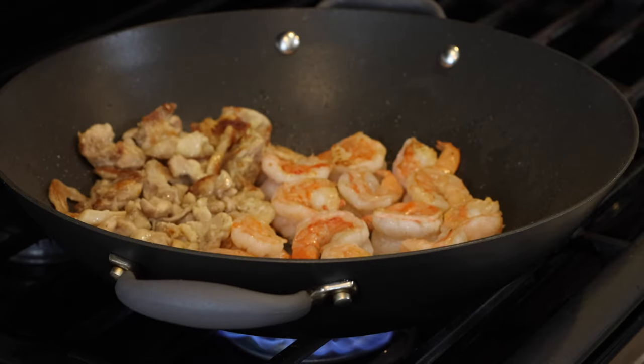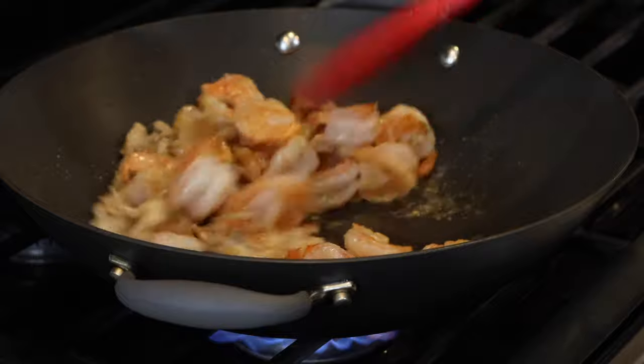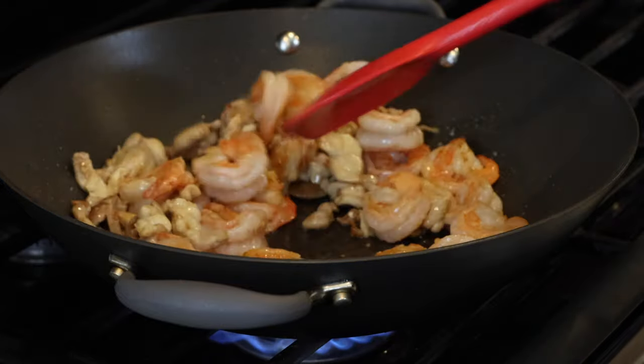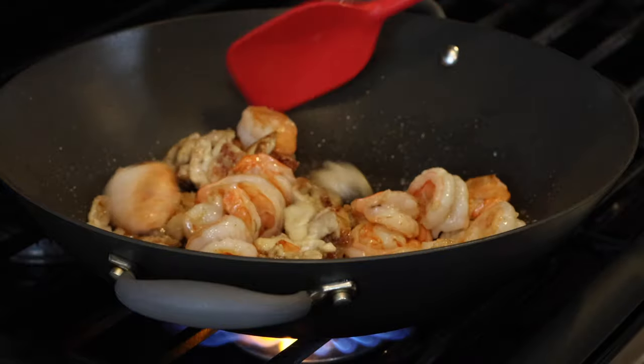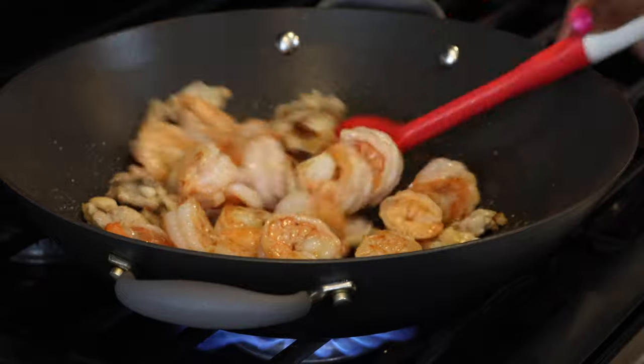Our shrimp is almost ready — it's been cooking on this side for about two and a half minutes. I'm just going to stir everything together and let it go for about one more minute, and then this is done and ready to come out.